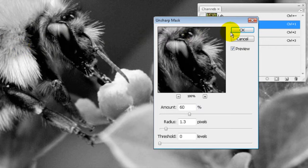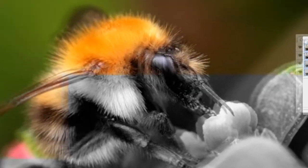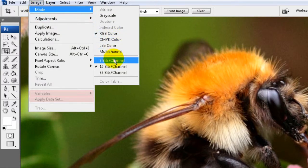If you do too much, you're going to introduce a lot of noise and grain to the image. So we'll leave it at that, click OK, then go back to Lab Colors, close the Channels palette, then go to Image > Mode > RGB.